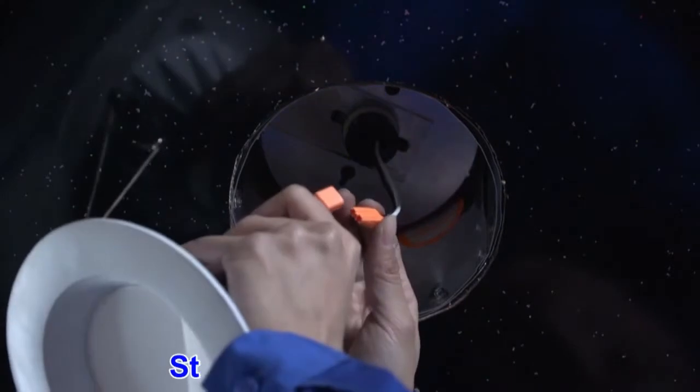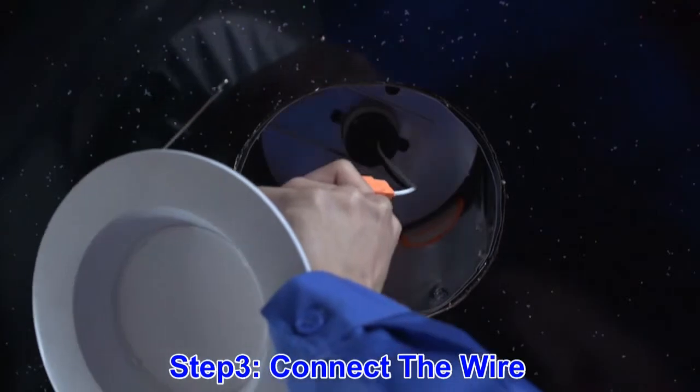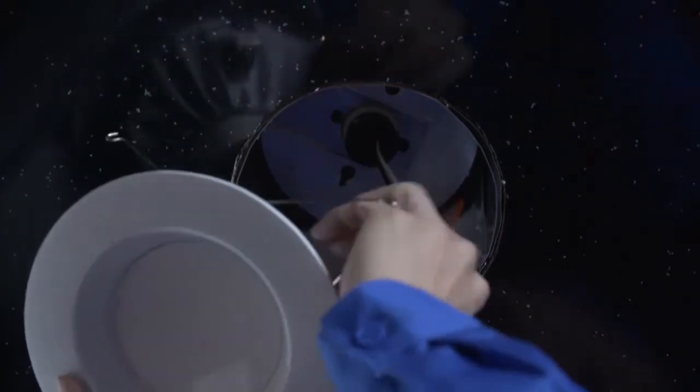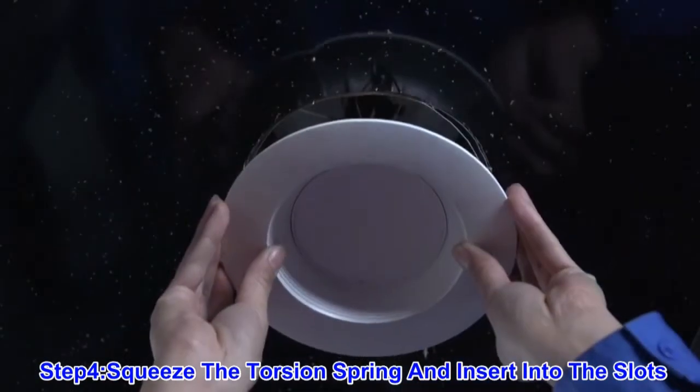Then, you will need to connect the male and female adapter for powering the retrofit. Finally, you will need to squeeze the springs to slide them into the appropriate slots.